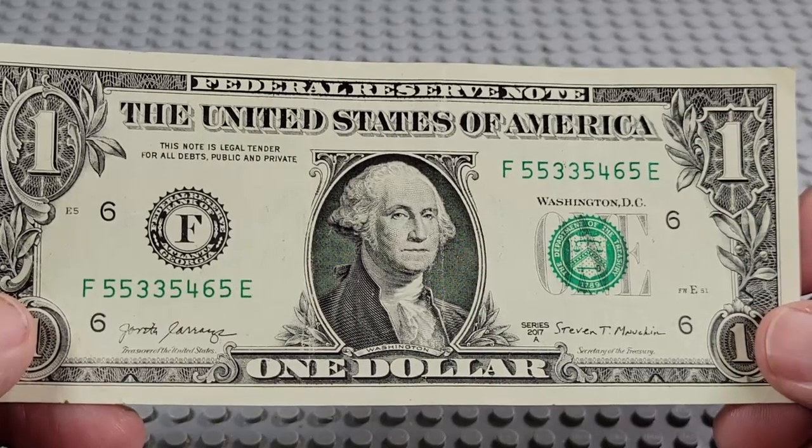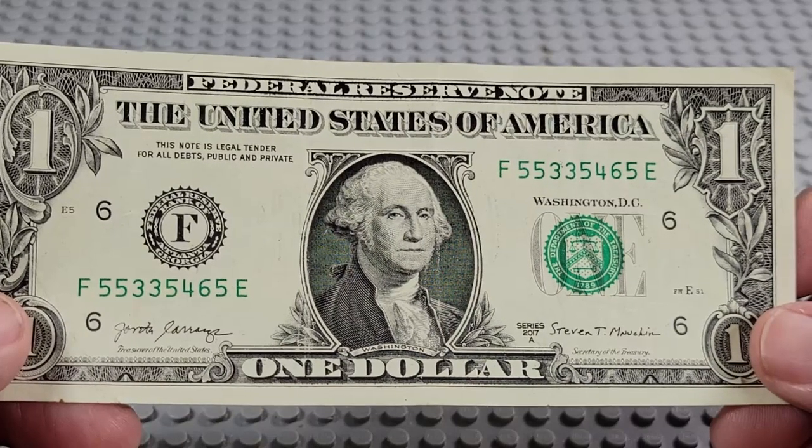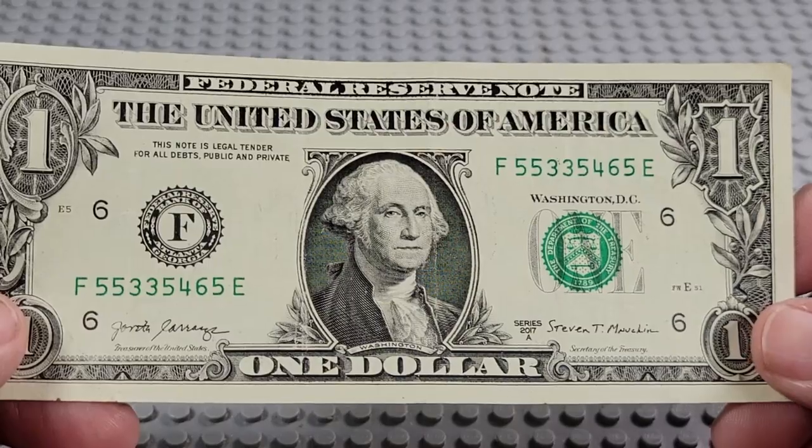2017A. One, two, three, four fives. A pair of threes — three, four, five, six. Nope.